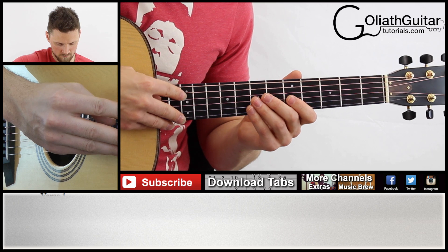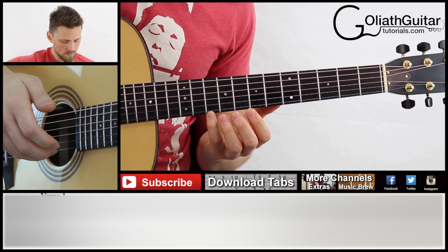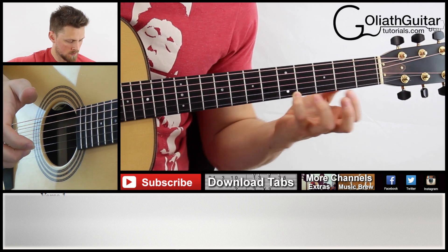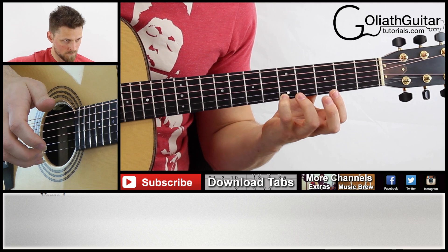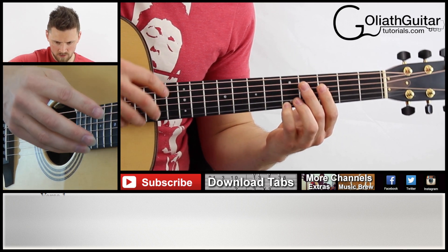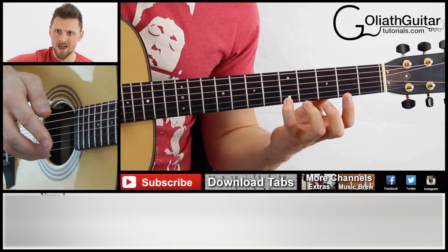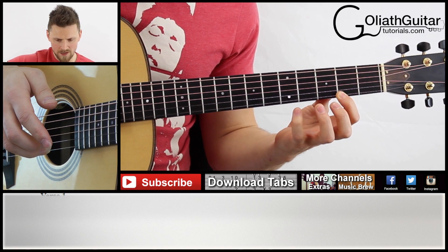After that, with your little finger, you fret the 10th fret on the first string. You play it and slide down to the fifth fret. So all together you've got that sequence — after there, that sequence there.